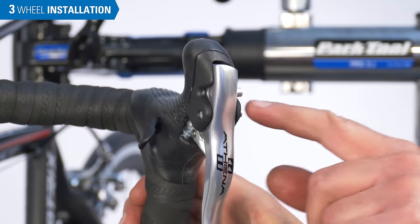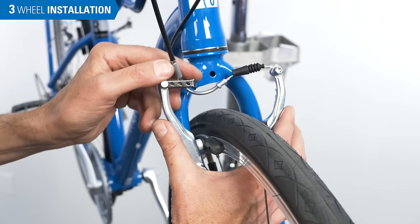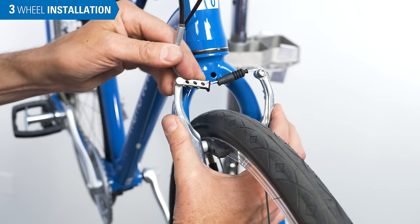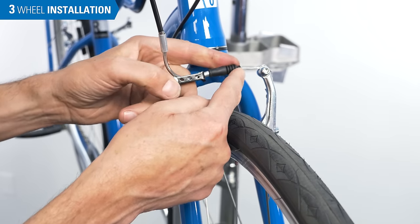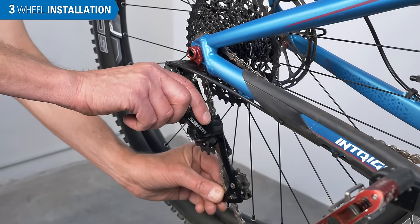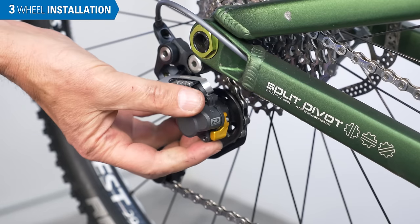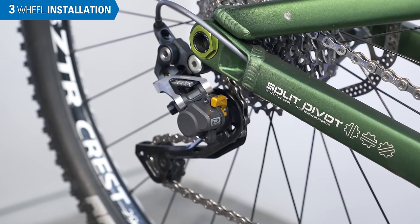Be sure to re-engage the quick release on any rim brake. If you had clutch-type derailleurs, remember to turn them to the riding position. For SRAM derailleurs, push the lever forward to release the cage. For Shimano, flip the lever back to the on position.